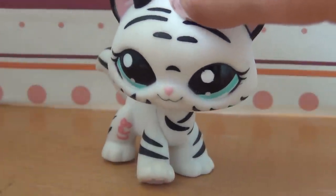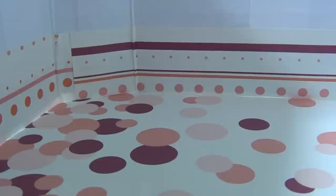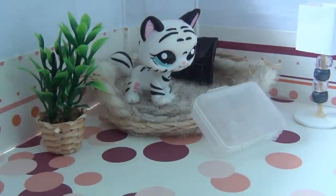Now that we have the walls, we need a floor. You can either use the floor you already have or put your scene on top of another piece of paper. Add your furniture and you're done.